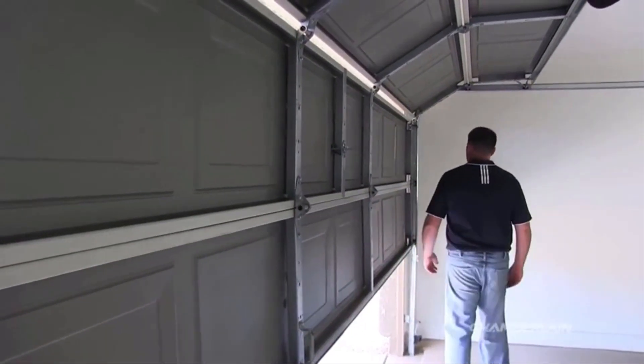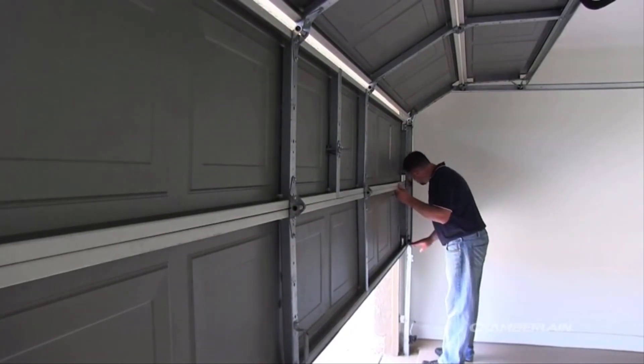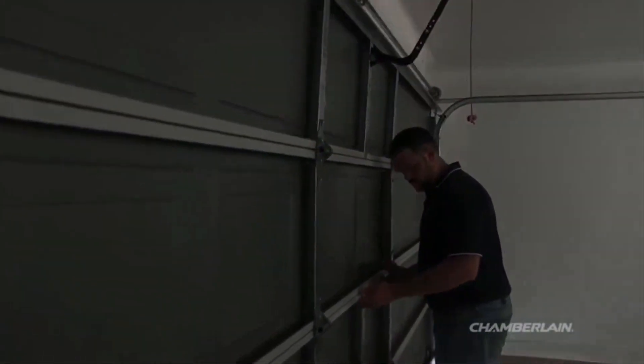Examine the jams, track, and rollers. Pay special attention to the area where the door is stopping. If the door is sticking or binding, correct the issue or call a trained door technician.